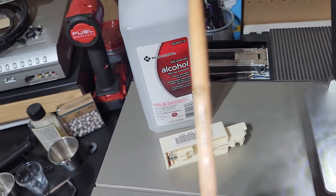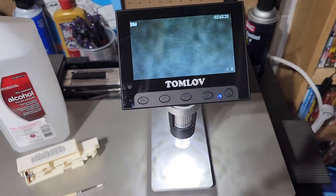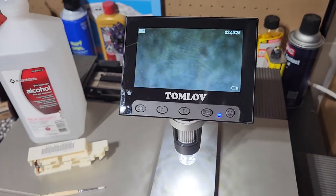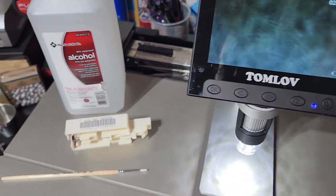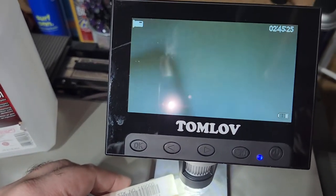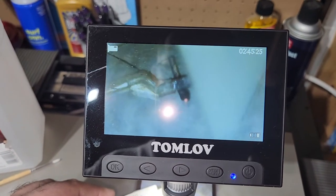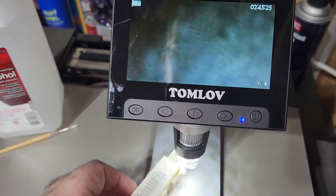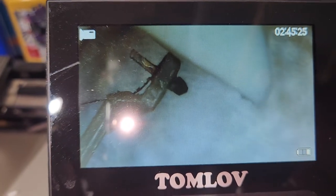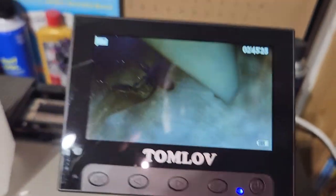I usually go with like a number zero. This is a zero, and it really helps to have a microscope as well. This one isn't the greatest but it was cheap — like 30 bucks on Amazon or something like that. You're gonna want to put your stylus under the microscope so you can kind of see what you're doing. You can see the tip of the stylus there — it's very clogged. It should be a sharp point, but this is very rounded with debris.